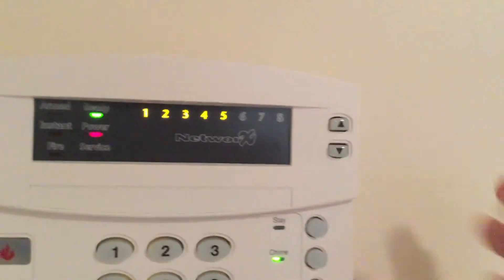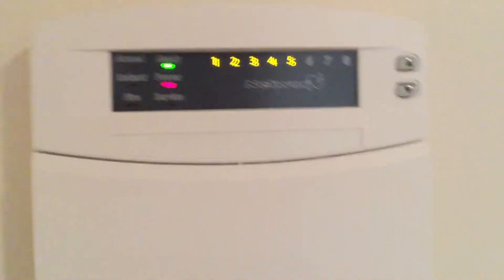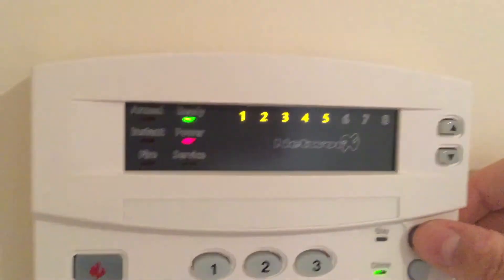See, it just flashes in. And then we just push pound. Let's go. Go with stay, no delay.